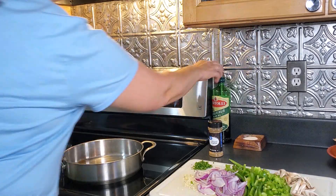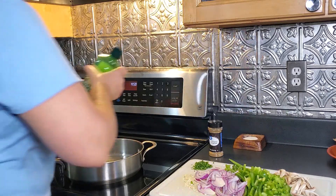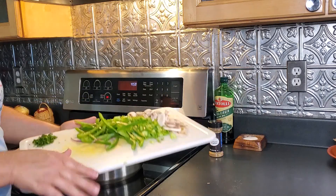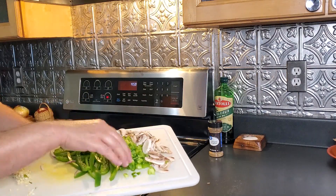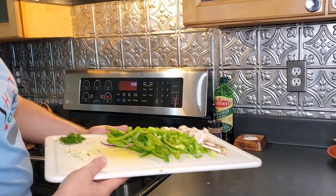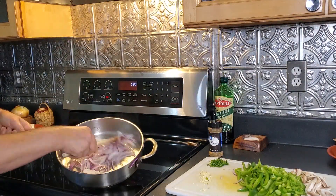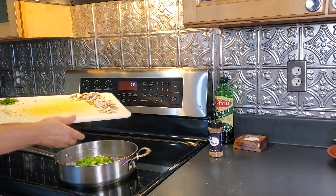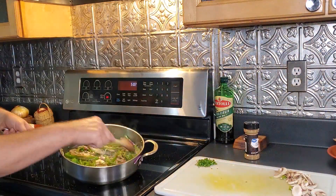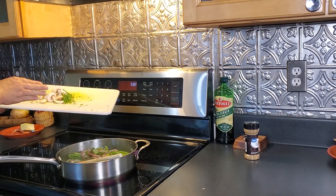So I'm going to start sautéing all of my vegetables with a little bit of oil, starting with just the onion. I've got my julienned green peppers and also those diced up ends, a little bit of sliced mushroom, garlic, and cilantro. I'm going to let this cook down just a little bit longer and then throw in the mushroom and the cilantro here in a couple minutes.